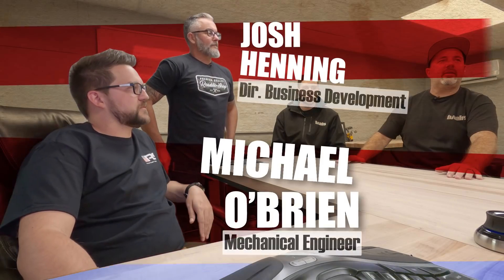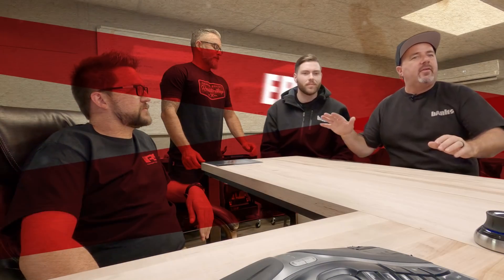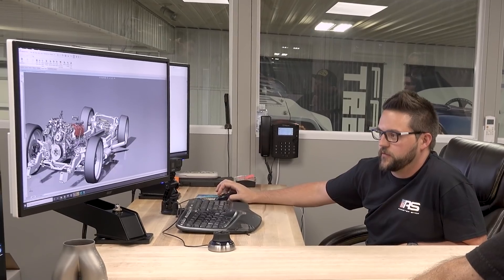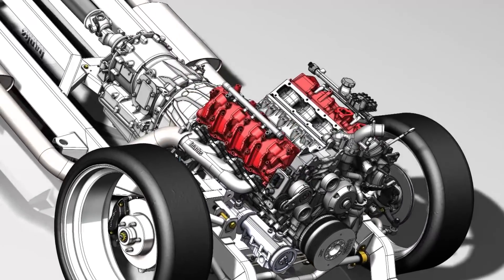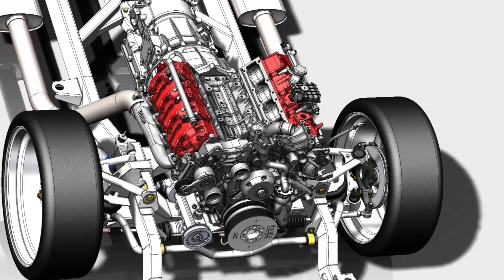We're back at Roadster Shop. We're with Josh and Mike, and of course Eric is here. Word has it that you guys are rounding the corner and almost done with our chassis. What did you need to tweak in order to get our engine in? So obviously it's a pretty wide footprint for the entire drivetrain itself, so we definitely had to be conscious of all the space inside of it.